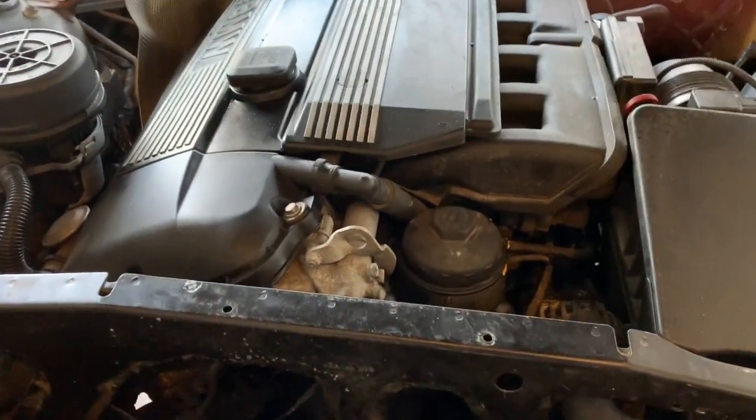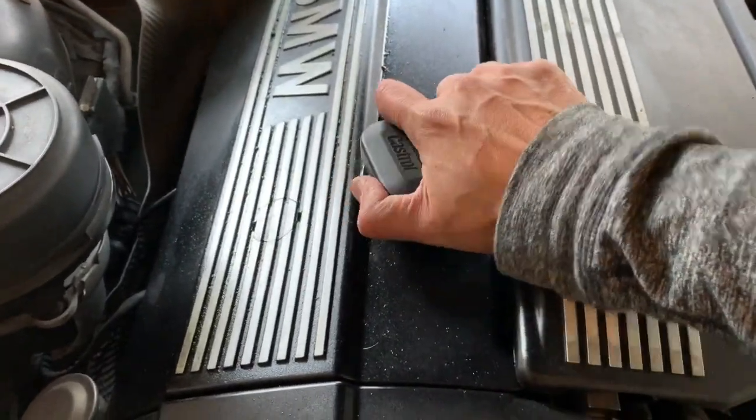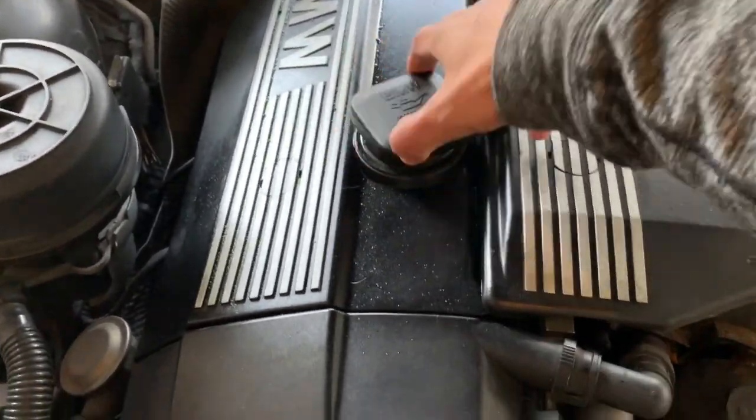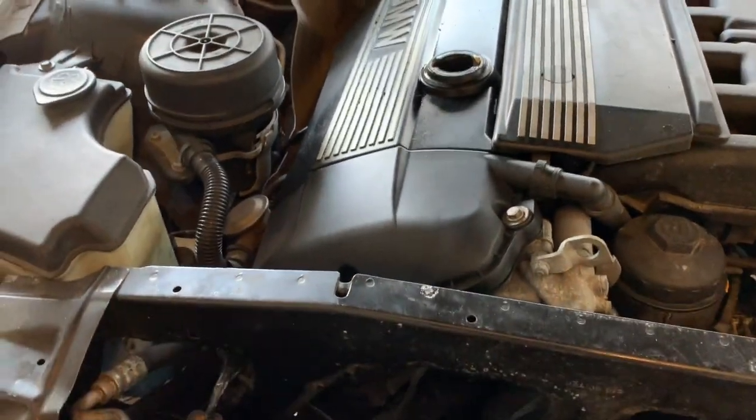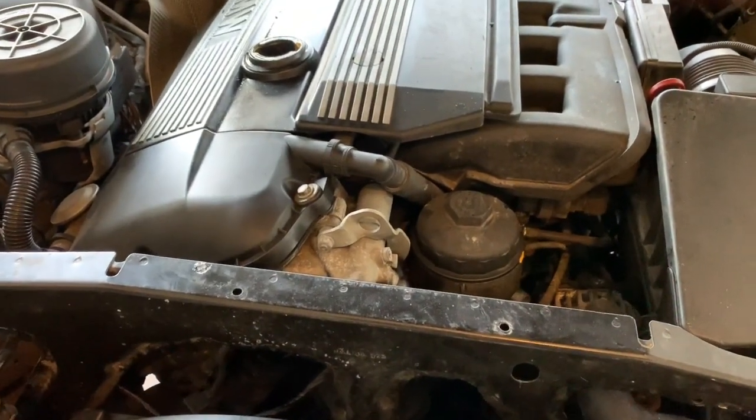Since we just bought this car, the first thing we need to do is an oil change. First things first is to open this up and let it air out, because that's what's going to suck down the oil when we open it at the bottom.